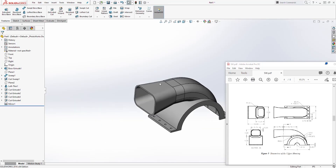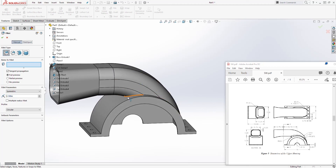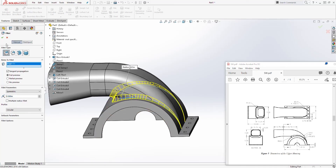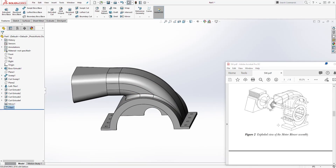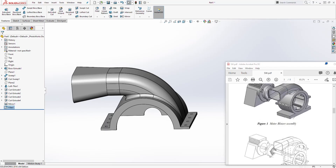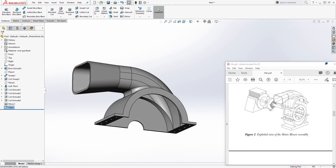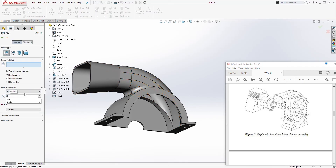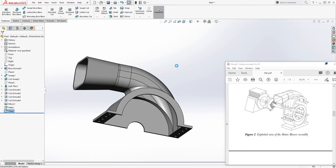The last thing is to add fillets. The fillet for this edge is 0.5 — select Fillet, change the dimension to 0.5, select that edge, and click OK. There is also a sharp edge here, so add another fillet — try a radius of 2, select that edge, and click OK.